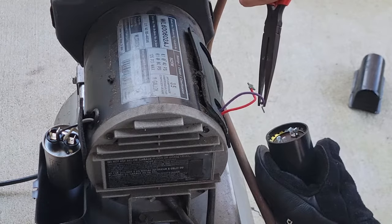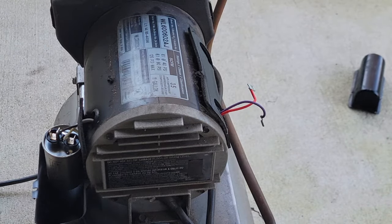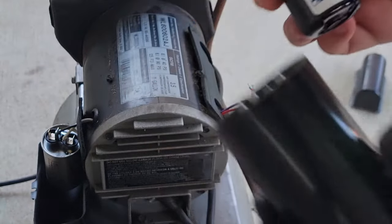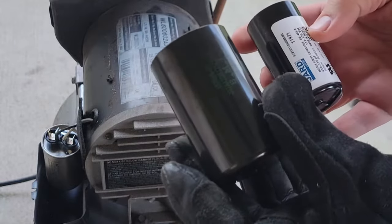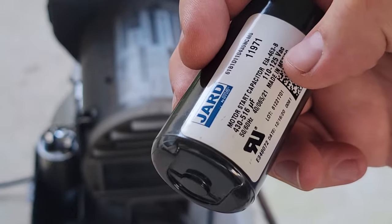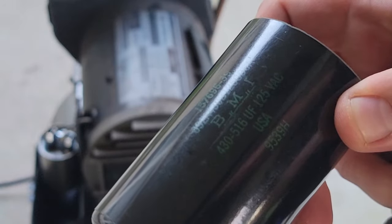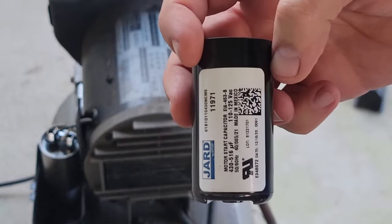One thing you'll notice is that my new start capacitor is much smaller than the old one. That's just a function of time — they've gotten better with capacitor materials. The key is to make sure you have the same rating. The new one is 430 to 516 microfarads, 110 to 125 volts AC, 50 to 60 Hz. The old one also reads 430 to 516 microfarads and 125 volts AC — same specs, but the new one is manufactured with better technology and is significantly smaller.